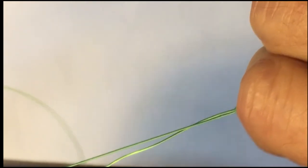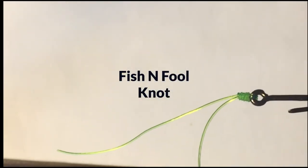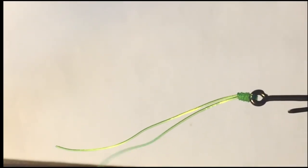And voilà — the Fish and Fool knot. Trim the tag end and you are ready for the finishing touches.